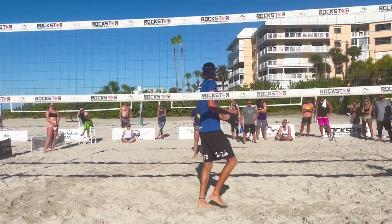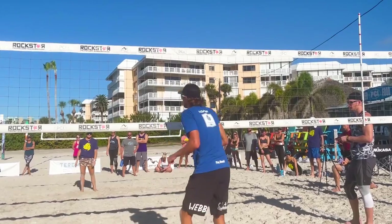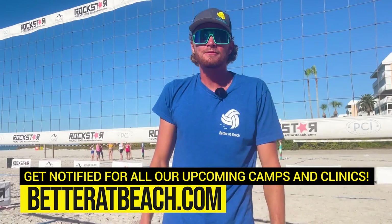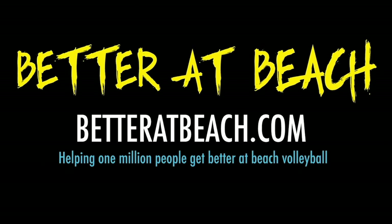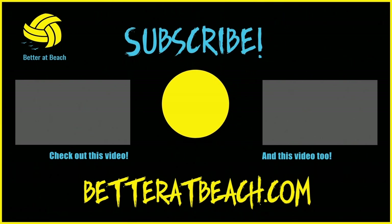The last drill in this sequence is kind of like a king-of-the-court wave-through, only we'll initiate it with a rundown dig and then play it out live from there. Hey everybody, I hope you enjoyed that quick demo. If you have any questions, leave them in the comments below. Be sure to subscribe and hit that notification button so you see all of our new videos. We'll see you next time.